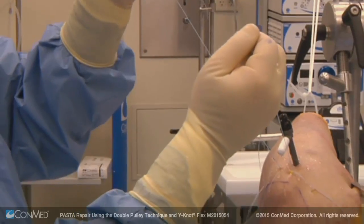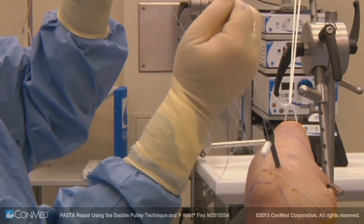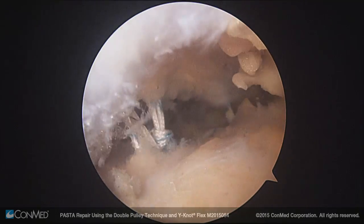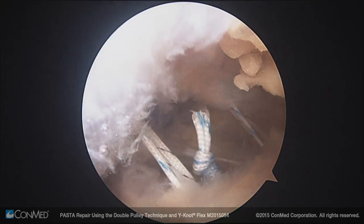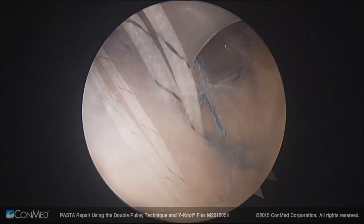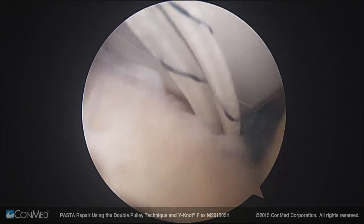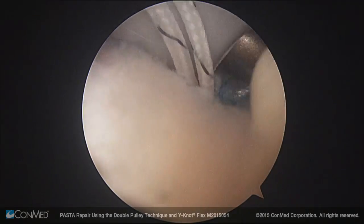The mulberry knot is then pulled into the joint by pulling on the two free blue-white cobraid sutures in a seesaw motion. Once the knot is visible inside the subacromial space, the mulberry knot is placed on one side of the anchors. A Revo SCOE non-sliding knot is then tied arthroscopically with the two free ends and placed near the opposite anchor from the mulberry knot.